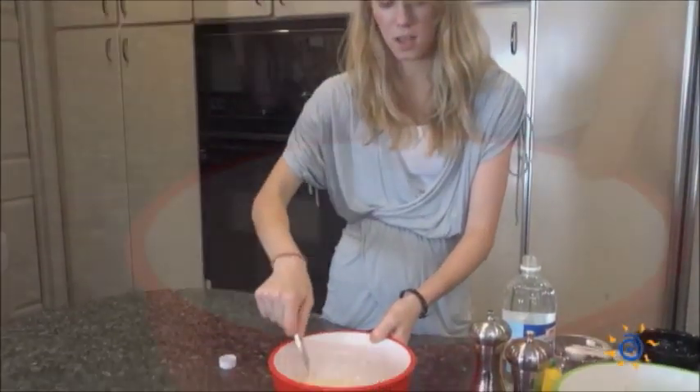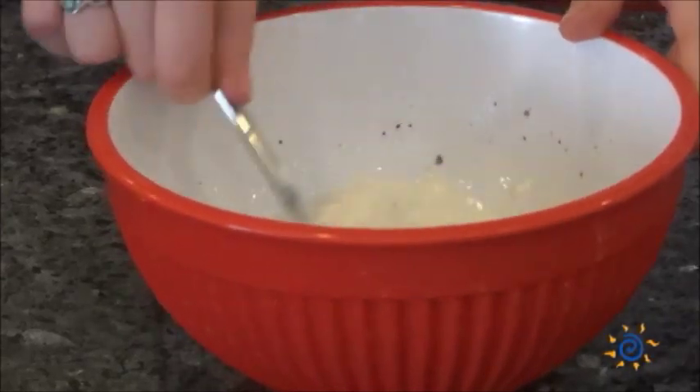Make sure to mix that all together. Your mayo is going to look really chunky but mix it all in.